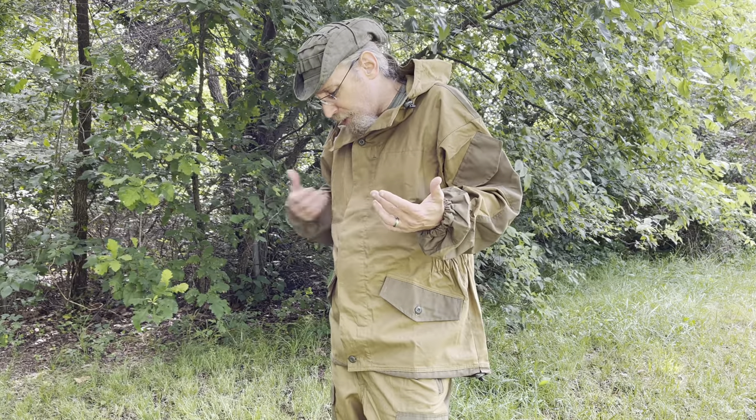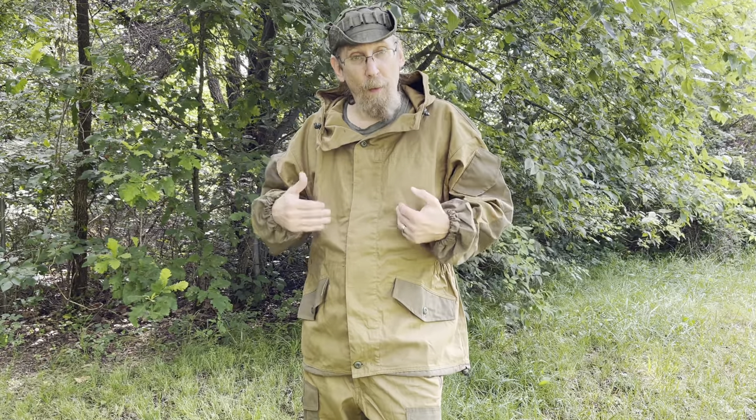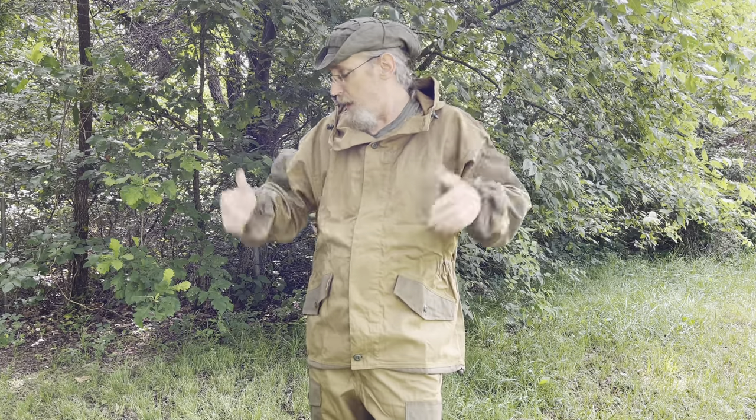I really like these Gorkas and if you're thinking about getting one I highly recommend it. If you're out in the woods, the mountains, the hills, doing anything outdoors and you want something really well built and bombproof, one of these will do you right. They come in multiple styles and colors. SSO and BARS are the two I'd really recommend, and Russian Cold Camo carries those.